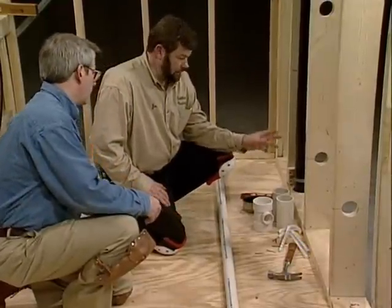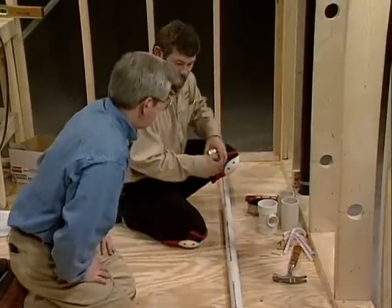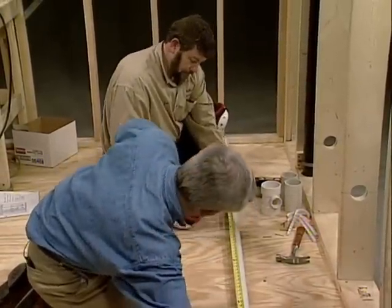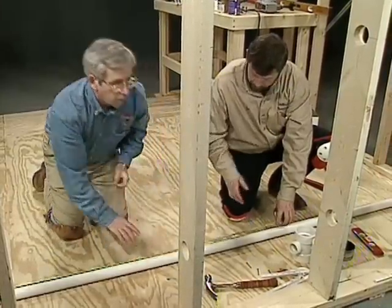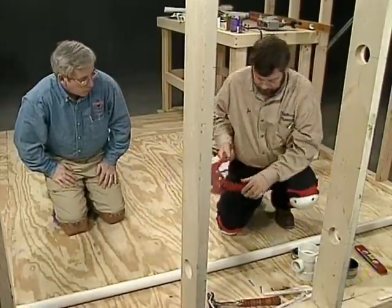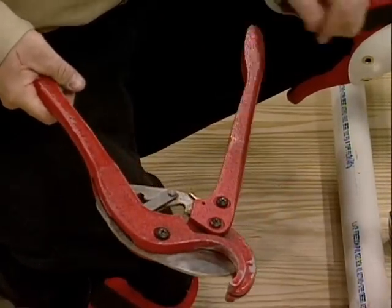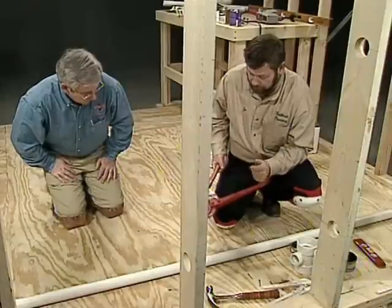I'm actually going to cut it a little longer than I need. Hold that down on that center line right there. It looks like we need about a 54-inch piece, so just take it down to the end of the pipe and mark that 54 right there. Now we'll just cut that. This is an L50 cutter — it cuts up to two-inch PVC and ABS pipe. It's a great tool; it keeps all your cuts straight and neat with no burrs.